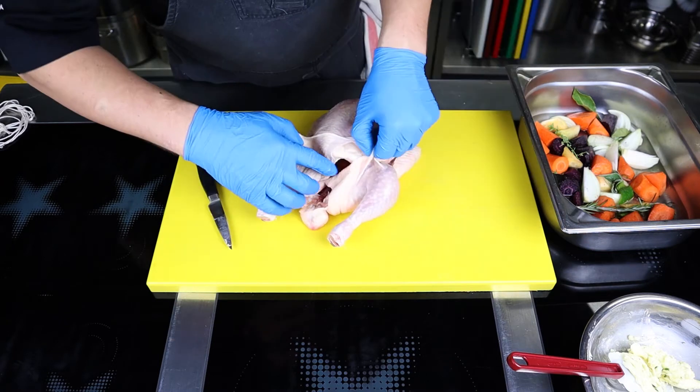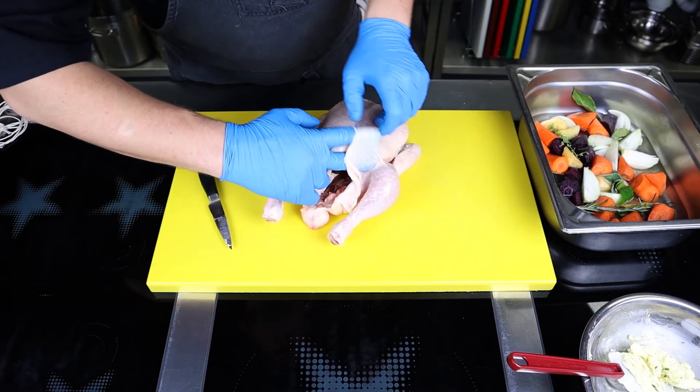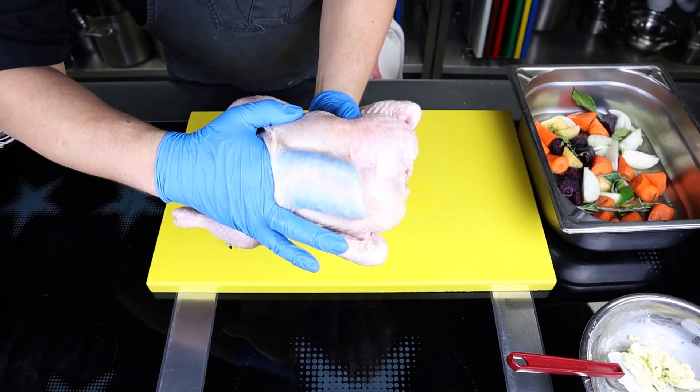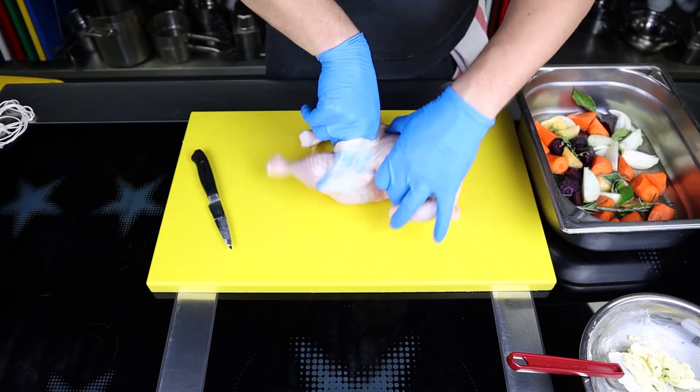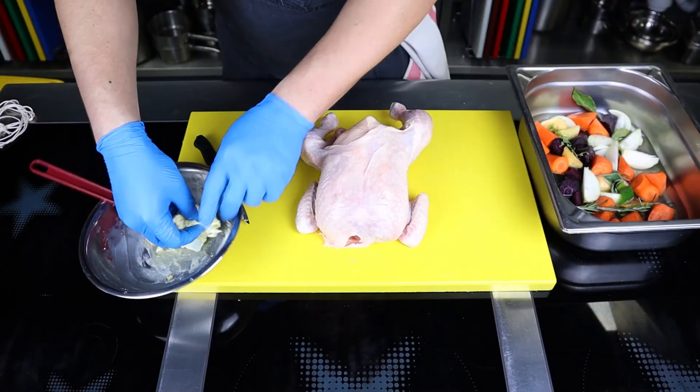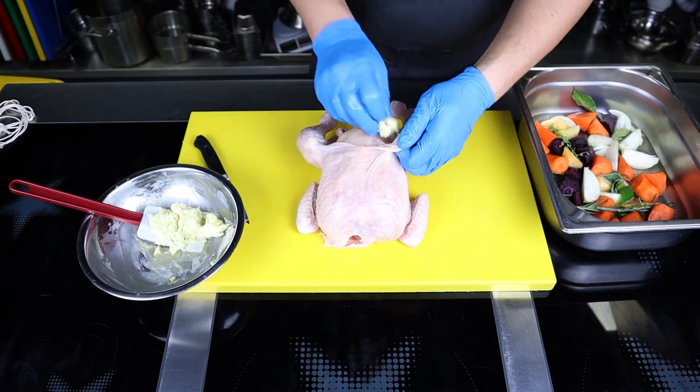Using your fingers, penetrate under the skin to create a cavity — you can use the handle of a spoon; the main thing is not to tear the skin. You should go under the skin on the breast, thighs, and back.